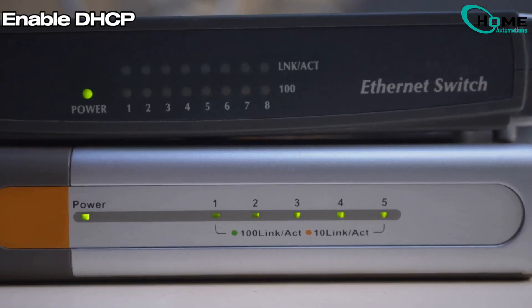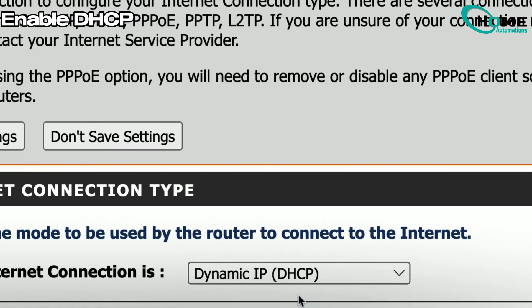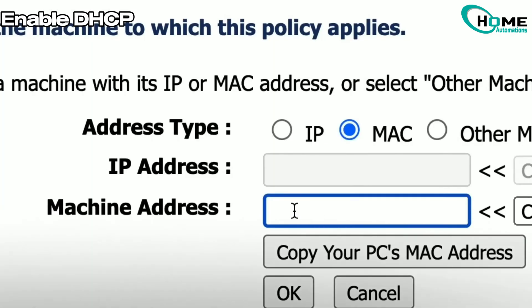Method 6: Enable DHCP. Ensure your router is set to use DHCP instead of static IP addressing. DHCP automatically assigns an IP to your thermostat, making connections smoother.